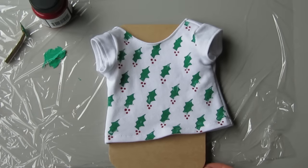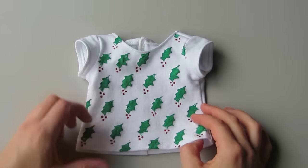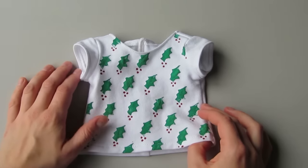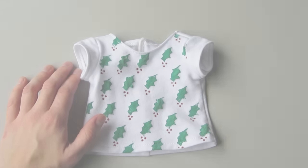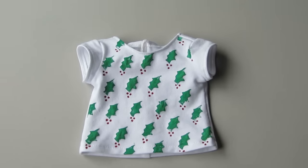When you're done, set the shirt aside to dry. When the paint is dry, follow the manufacturer's directions to heat set the paint. And that's it — thanks for following along today guys and I hope you have fun with this.